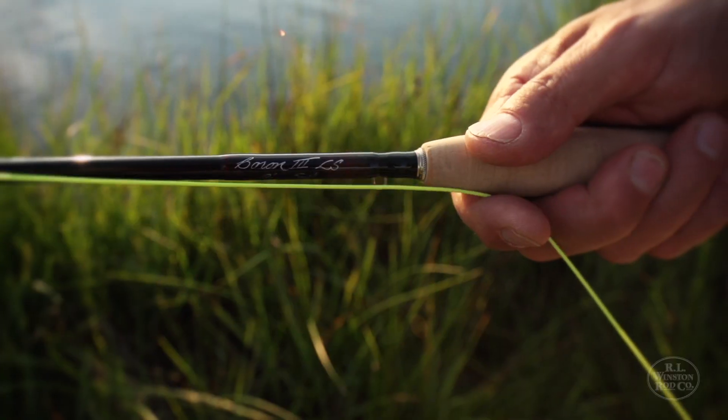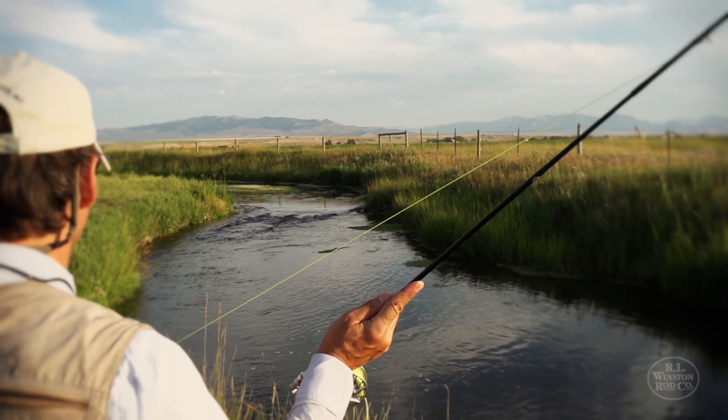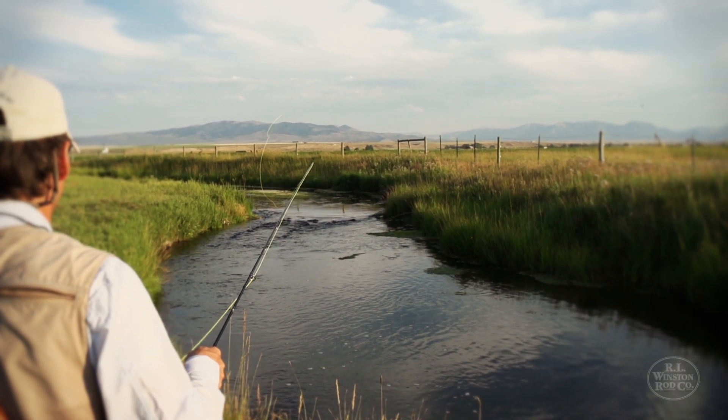But in the Light Line series, we've translated that additional energy into a rod action that's incredibly complementary with the casting stroke, fun to cast, and can accomplish things in terms of delicacy, accuracy, and presentation that no other Light Line rod series does.